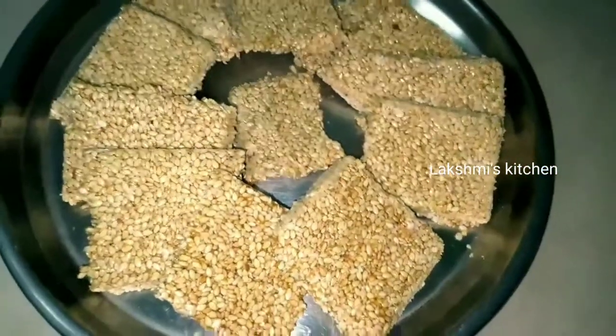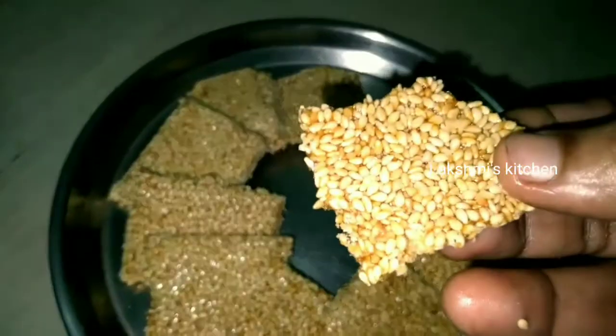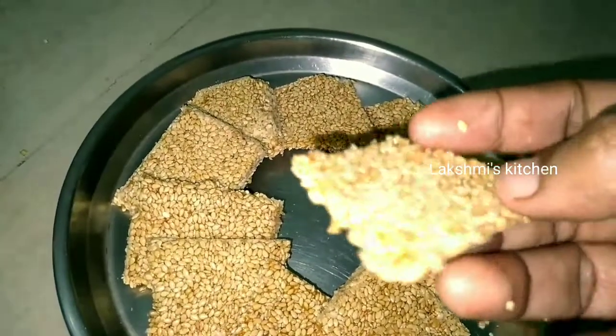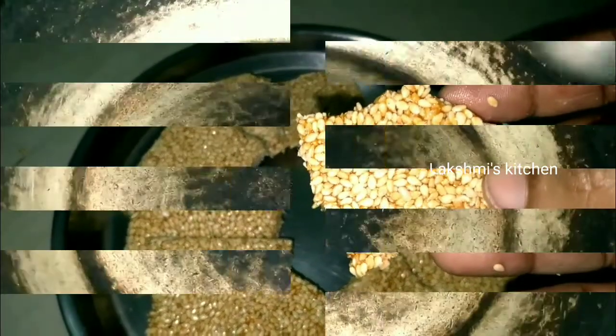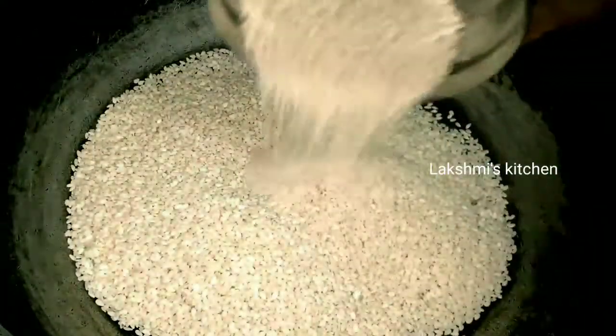We will have a good recipe for this recipe. We will know that we have a good recipe for this recipe. So, let's skip this recipe.